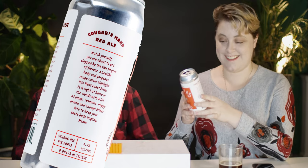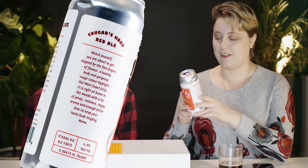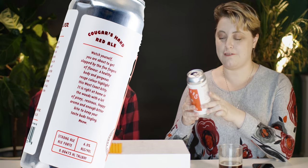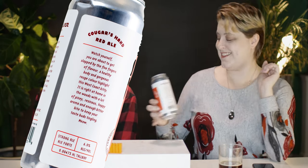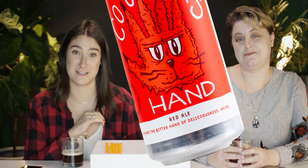I'm going to read the description they wrote on the can because it's pretty funny. 'Watch yourself. You're about to get slapped by five fingers of flavor. A healthy body and gorgeous rouge color highlight this West Coast kitty. It is right at home in the woods with a lot of piney, resinous, hoppy aroma and enough bite to keep your taste buds tingling.' So, brand voice — they nailed this. I love a brewery that doesn't take themselves too seriously. Their brand voice is so fun. Even on the front of the can it says 'beware of the bitter hand of deliciousness' — also with a meow. It's already so fun even before you started sipping it.